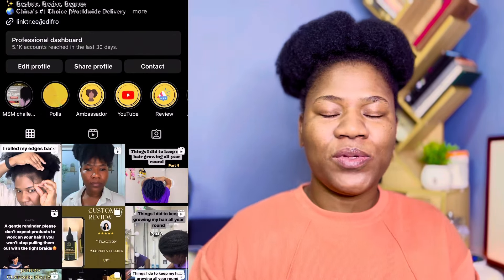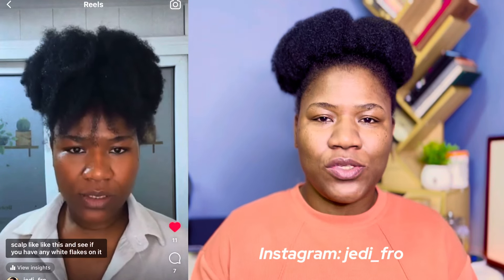Hello lovely people, welcome to my channel — this is Jelly Fro. This is week seven of our three-month Ayurvedic hair growth challenge with MSM. We are still taking our daily MSM, and I also made an Instagram live telling you guys what went wrong, with an update and tea recommendation for this week. If this is your first video, check the description box below and download your challenge calendar — it has everything you need.